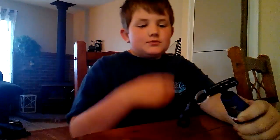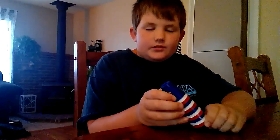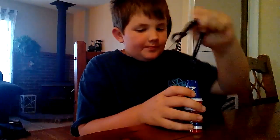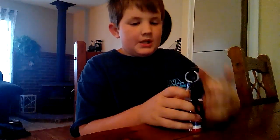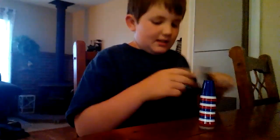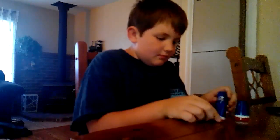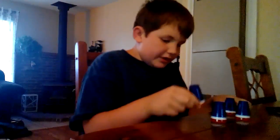Hi YouTube. If you remember the speed stacking we did from the regular sized cup, well now we have speed stacks minis that I got from Hobby Town US. So we're going to take the pin out and we're going to start with a simple move, the 3-3-3, which is what it's called.